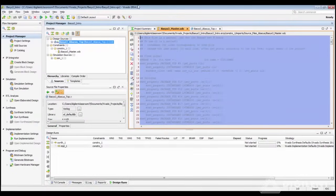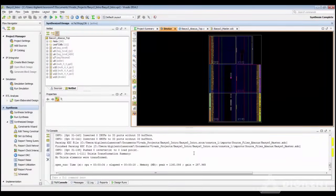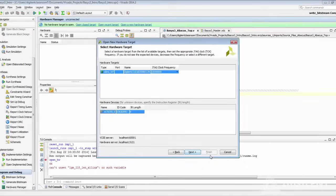The Vivado design suite includes a full-featured text editor with color-coded highlighting for VHDL, Verilog, and XDC files, synthesis and implementation tools that have been made faster and more efficient than ISE, a brand new simulator for verifying designs in software, and a hardware manager for conveniently programming bit files to your FPGA.